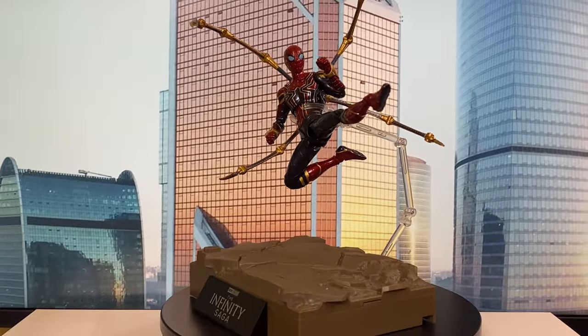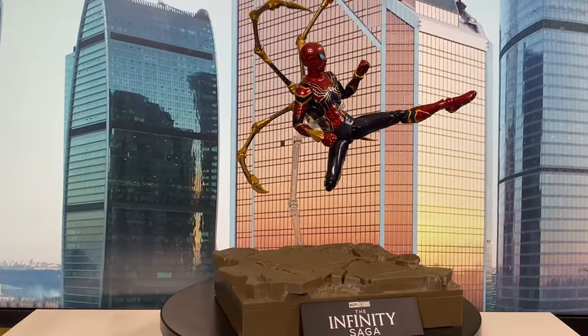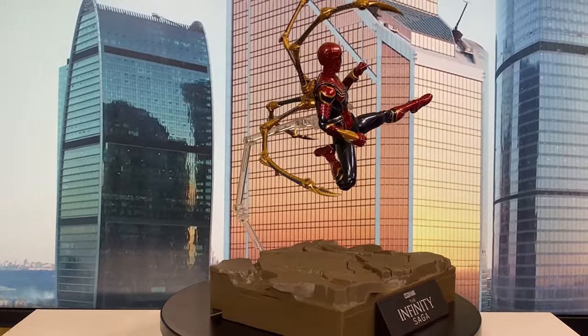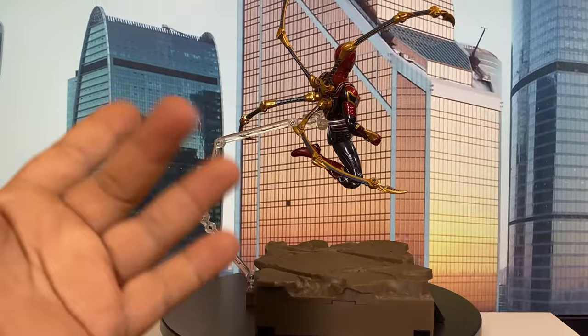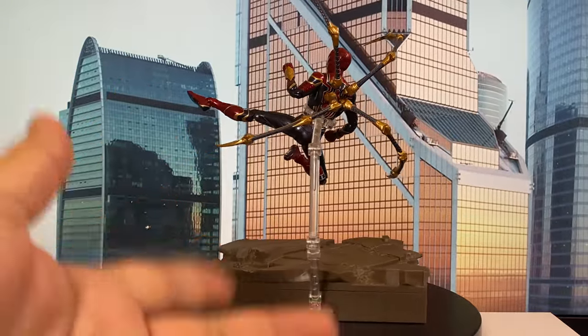Hello, everyone. Welcome back to my channel. In this video, I'll be doing the full review of the Mother King Iron Spider from their Marvel Infinity Saga series model kit.